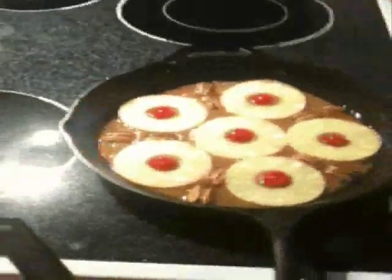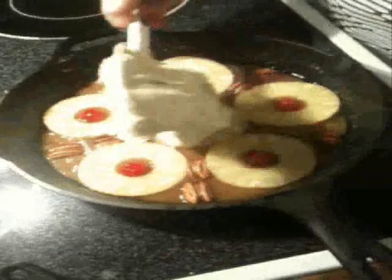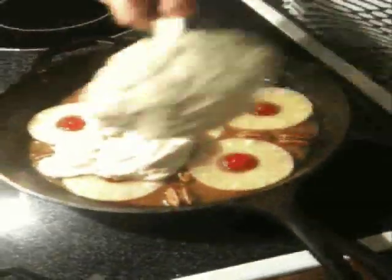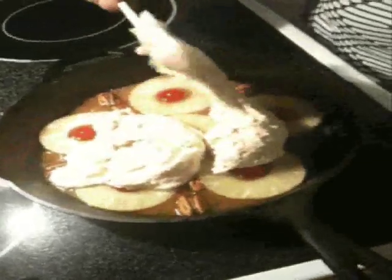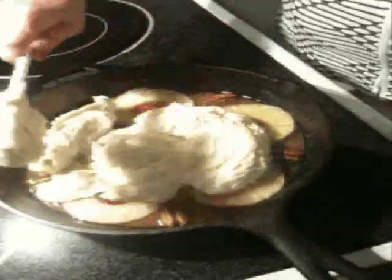I have my oven preheated to 375 degrees. Now, you want to kind of plop the batter on top because you don't want to disrupt your pretty little patterns down there.